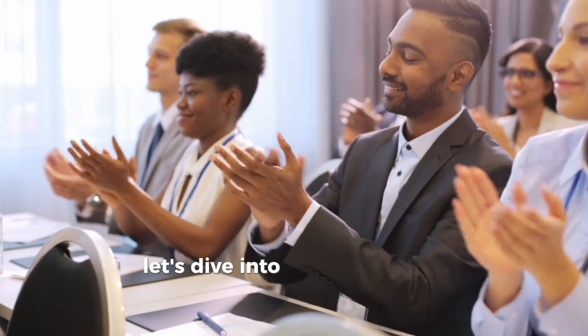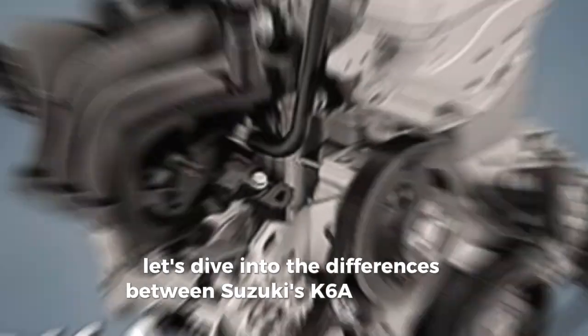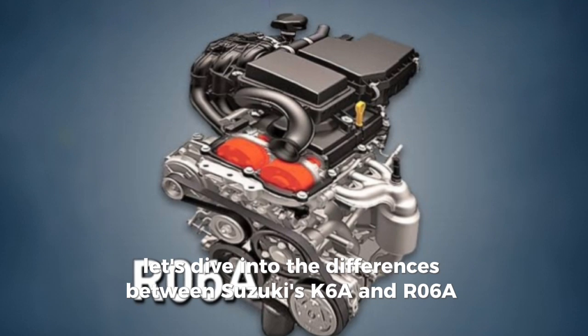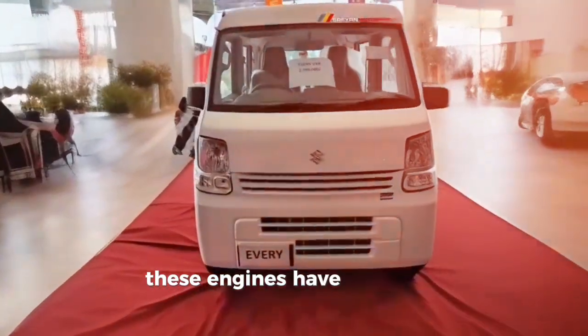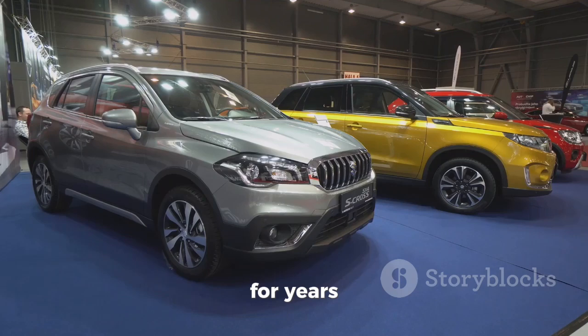All right folks, let's dive into the differences between Suzuki's K6A and R06A engines. Now if you're into Suzuki's minicars, you'll know these engines have been the backbone of their light vehicles for years.